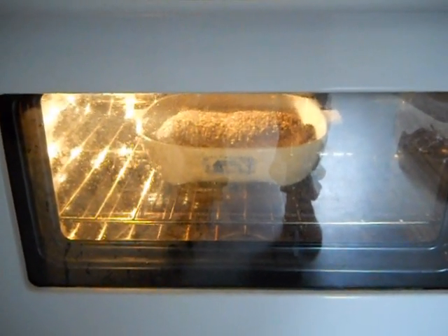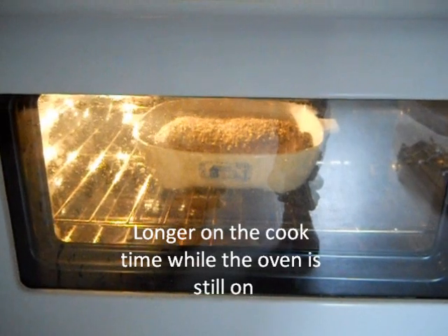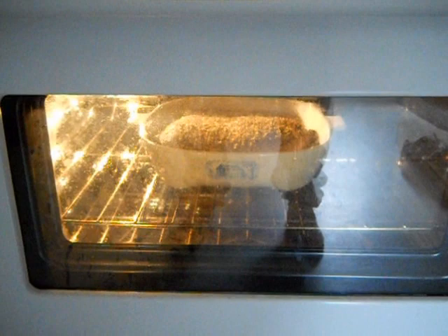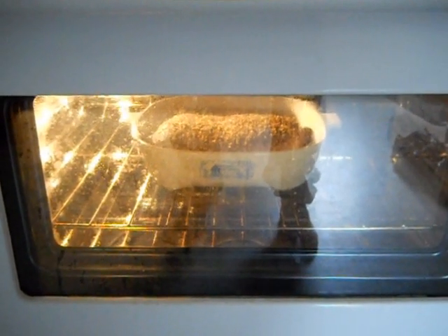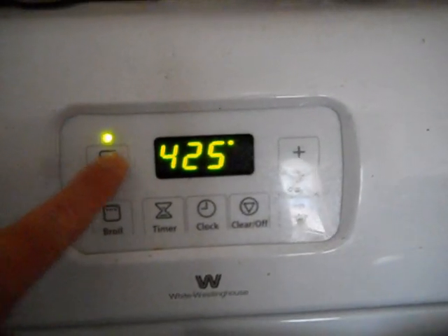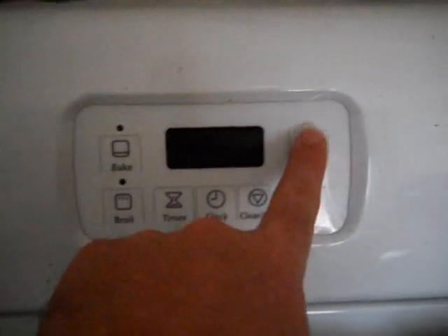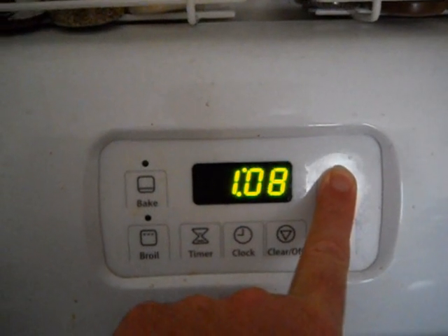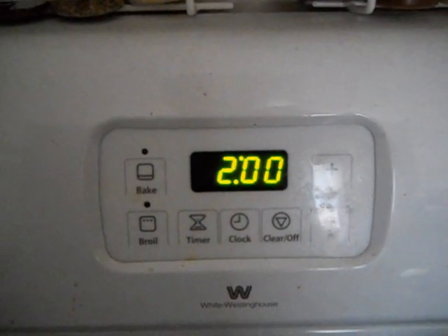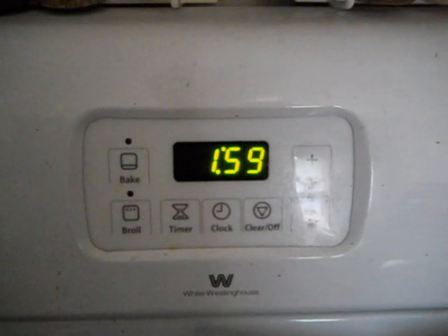Being that this roast was a little bit thicker than most of them, I went a little bit longer — instead of 18 minutes, I went with 20. So now I turn it off, set the timer for two hours, and that's when I'll be eating.